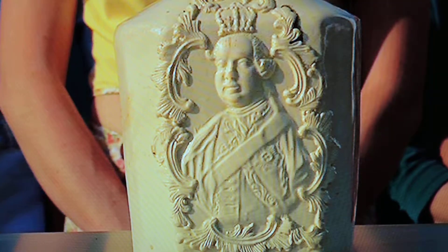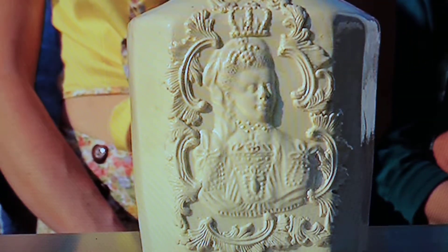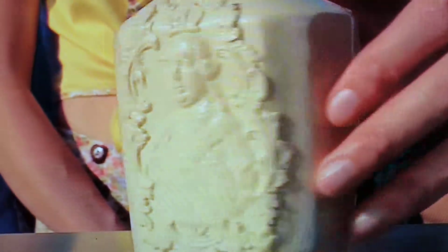And have you noticed that it's got these portraits? Yes, there's a portrait of a rather regal-looking gentleman. And on the reverse, there's another portrait — a lady this time. Ever thought who they might be? I just thought it looked like one of the kings.